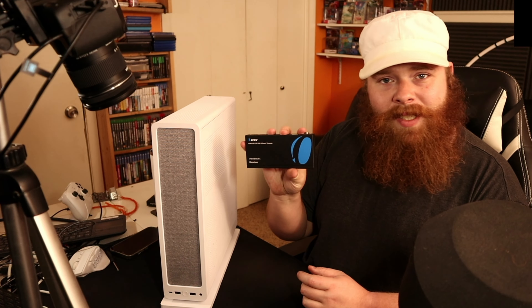There are smaller cases than this one, certainly. This is the Fractal Ridge. I went with this one because it was the only small ITX case I could find — literally the only one. There were a couple of others I was looking at, but they were out of stock everywhere, which was very upsetting. But that's okay, because I like this case.